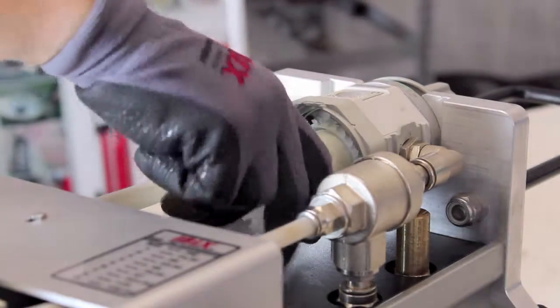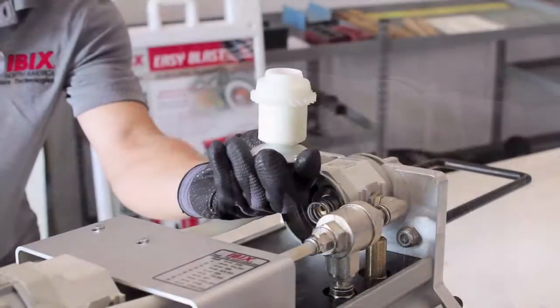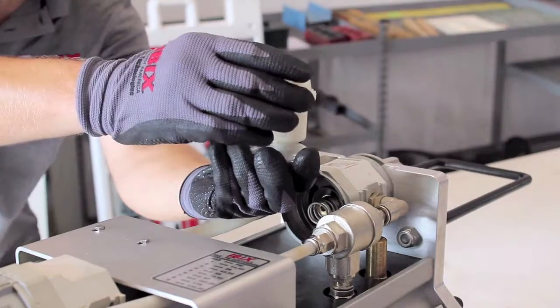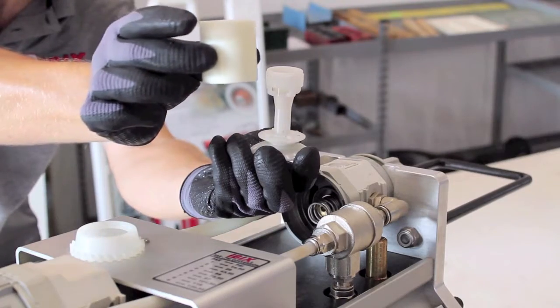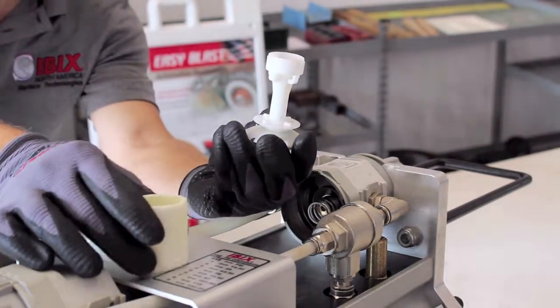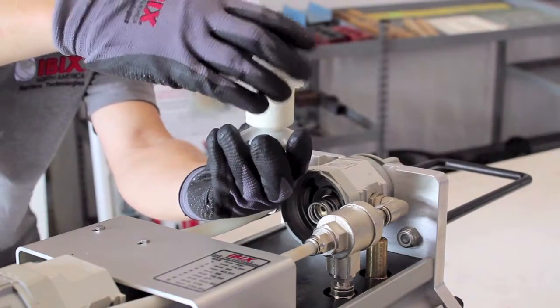Turn the deflector unit counterclockwise to remove it from the pressure regulator. Remove the top piece of the deflector unit, freeing the filter for maintenance and replacement. After the necessary maintenance or replacement, reassemble the filter and deflector unit.